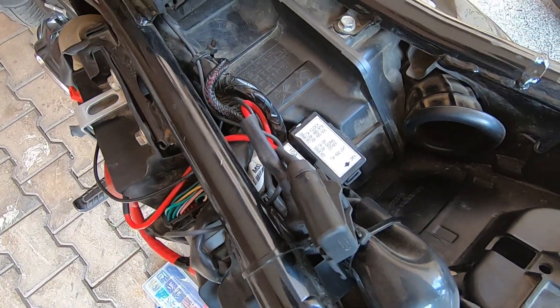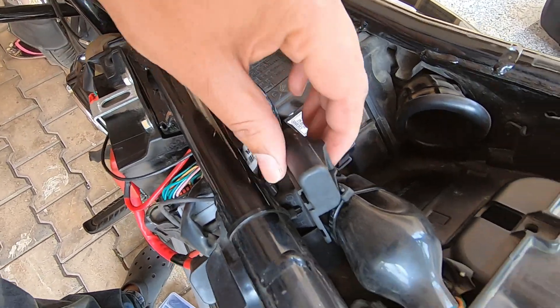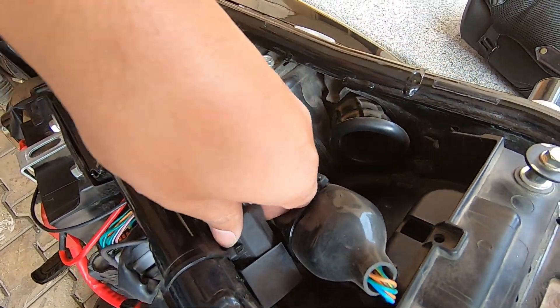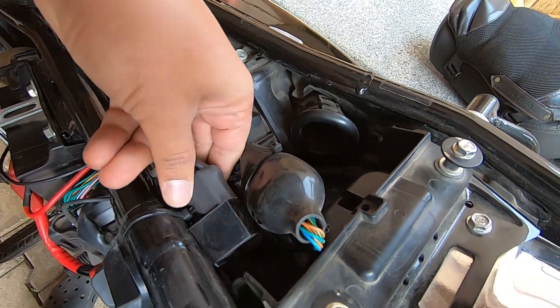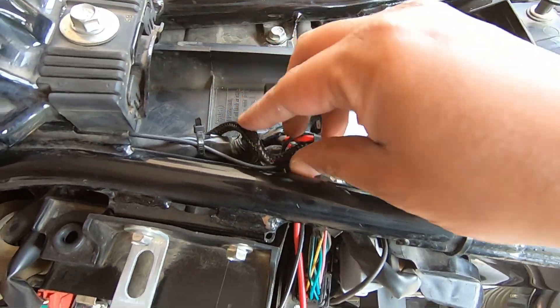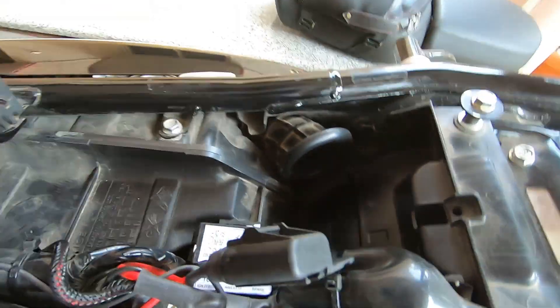My bike has a few additional fuses because I installed an aftermarket wiring harness for aux lights. This is the Mad Dog wiring harness — it comes with its own fuse built in, which is a 10 amp fuse, as you can see here.